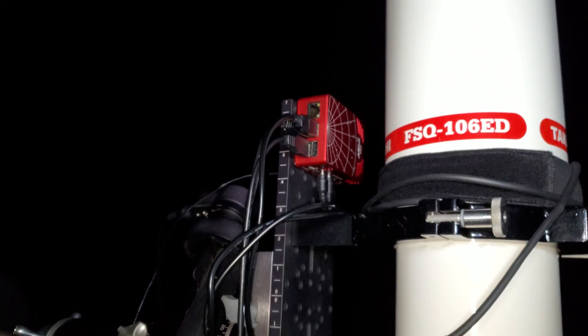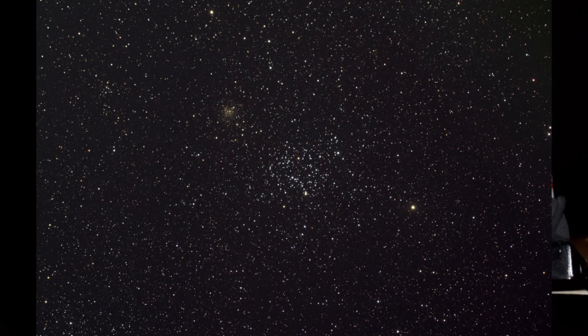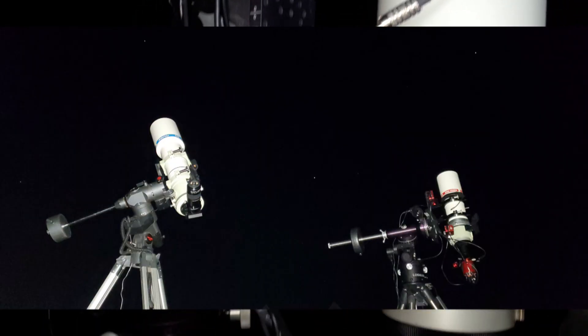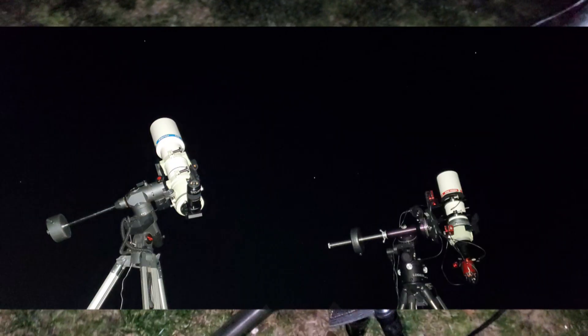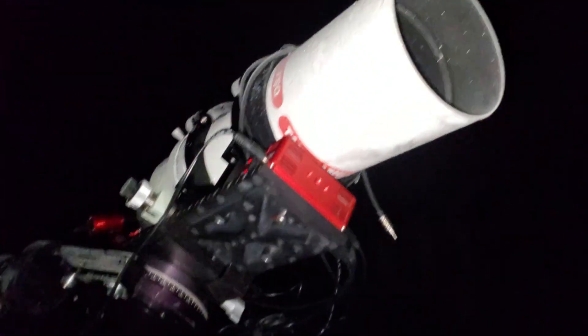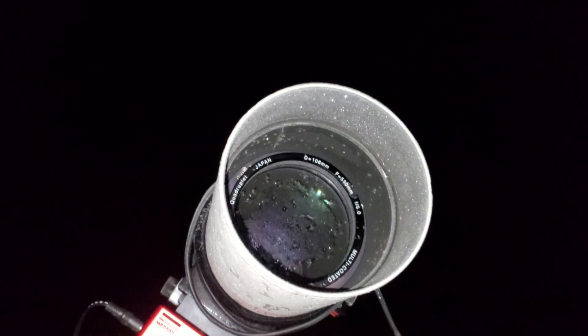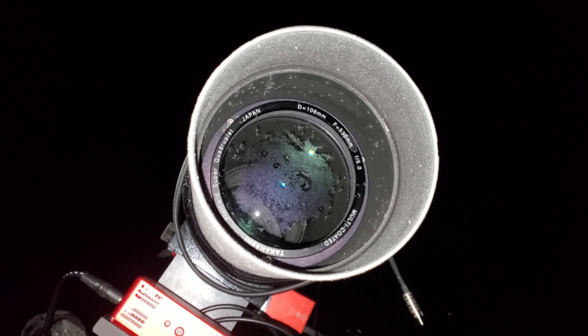Have you ever found yourself having a good night doing some observing, or perhaps some imaging, or both — as we can see here with the pair of FSQ 106s — and then this happens? Got a little bit of frost on there.